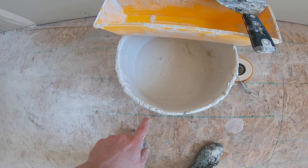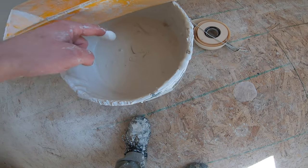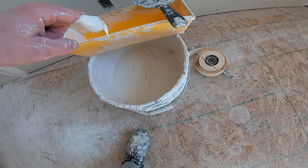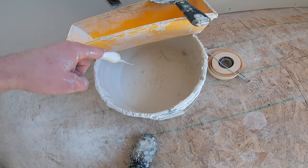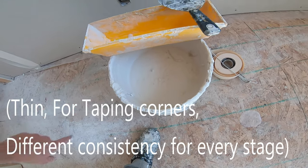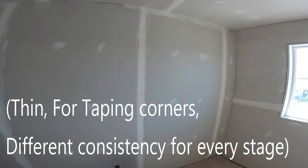And mud. So in a previous video, I had a lot of questions about mud consistency, and I always said thin — thin is the best. So you can see the mud consistency right there. Thin, thin makes it go so easy and with so little effort.